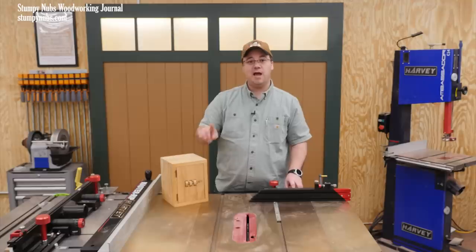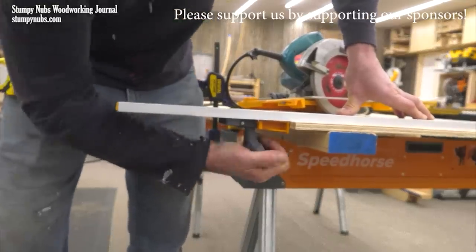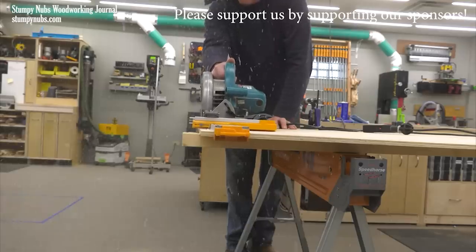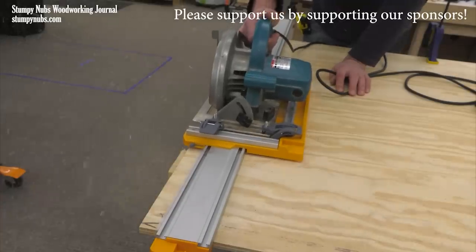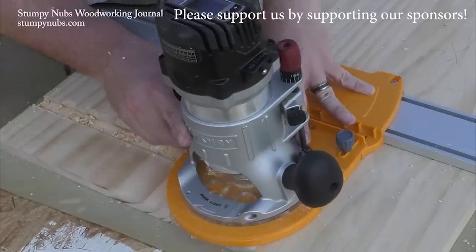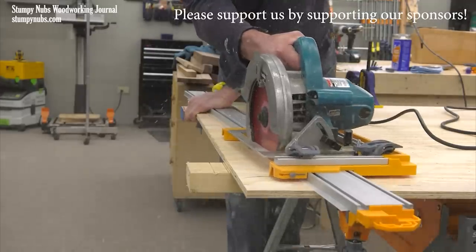Do you want to see something even more interesting than a wooden safe? Bora Tools' new clamp edge guide system is light, easily portable, and far less expensive than a track saw. With the optional router and jigsaw attachments the system is even more versatile — check it out at the link in the notes below this video.